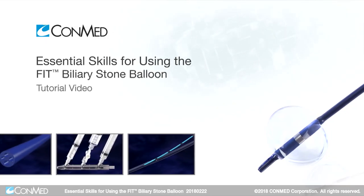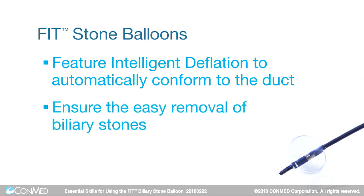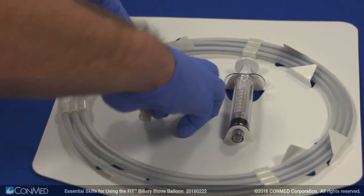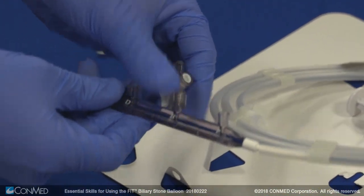ConMed Fit Stone Balloons feature intelligent deflation to automatically conform to the duct, which ensures the easy removal of biliary stones. To begin setup, remove Fit from its pouch. Then, remove the stopcock and attach it to the lure lock on the middle injection port labeled B.